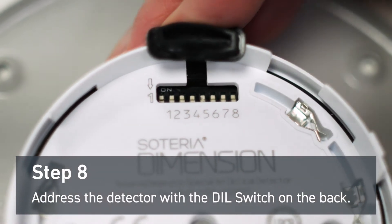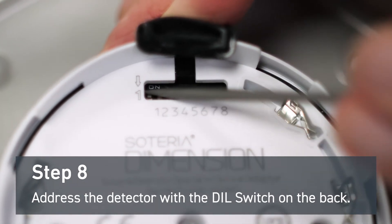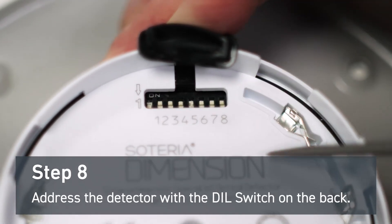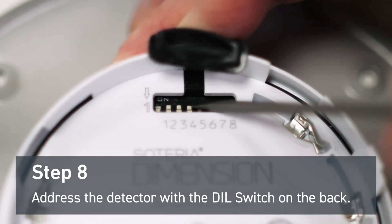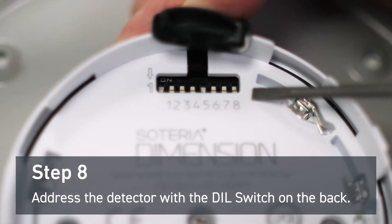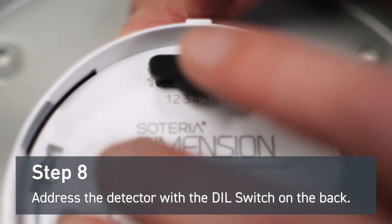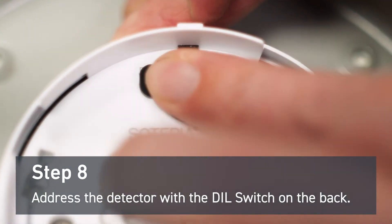Address the detector with the dial switch on the back. For this demonstration we're going to give this detector address 17. This means you'll have to switch the numbers one and five away from the OM. The eighth digit is reserved for core protocol applications only. Make sure to push the gasket back into place after you've addressed the device.